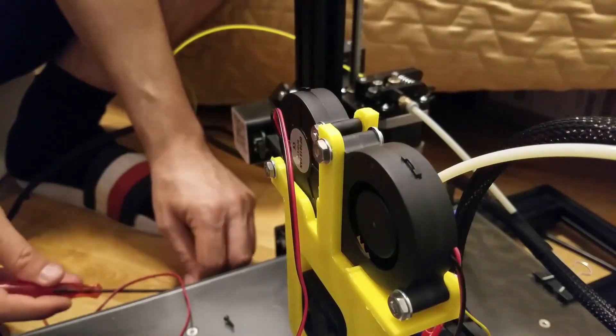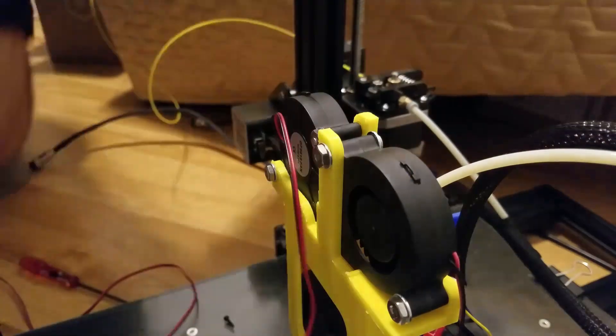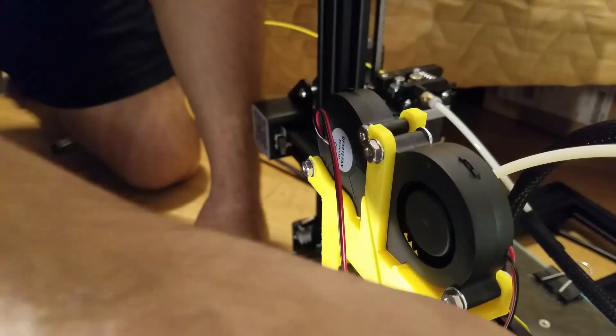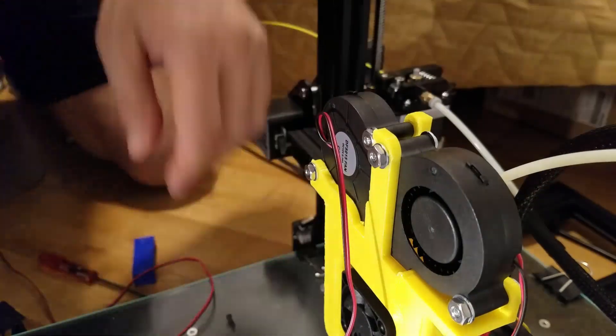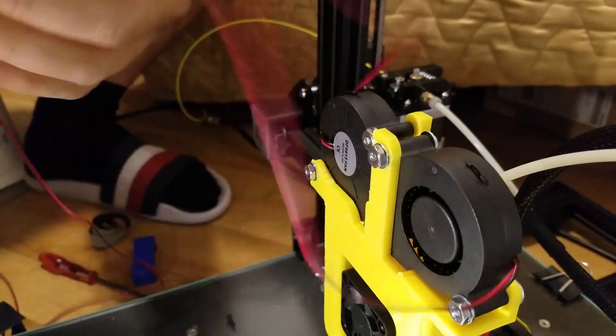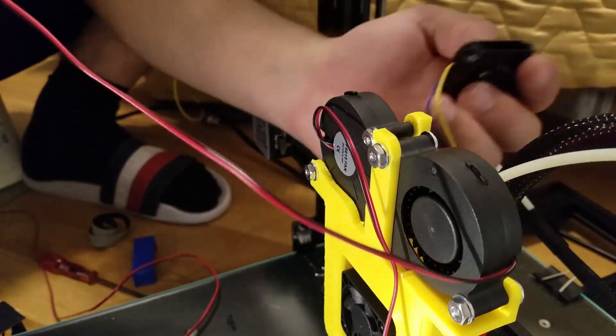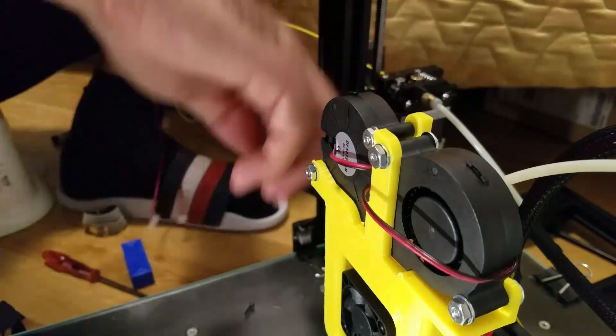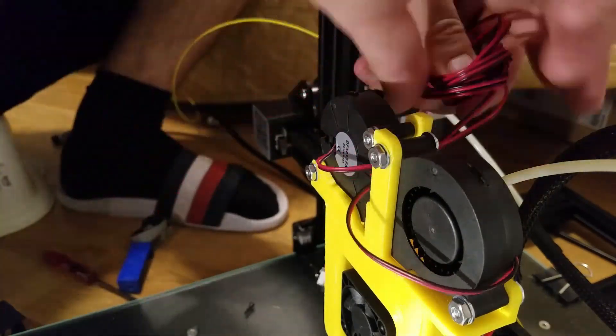After I installed the Petsfang, I started having severe problems with under extrusion. I thought it would improve cooling, but because I loosened the Bowden tube during installation, that's when the under extrusion problems started and I couldn't fix it at all.